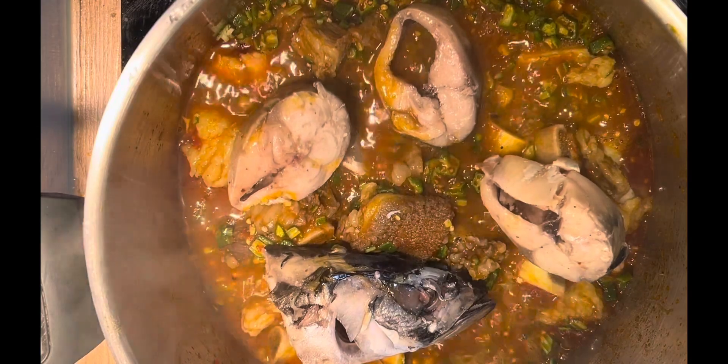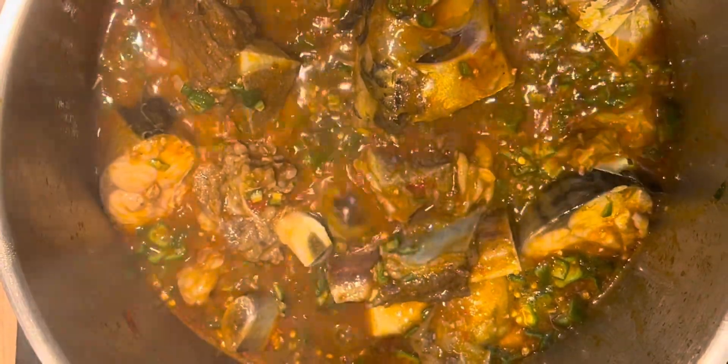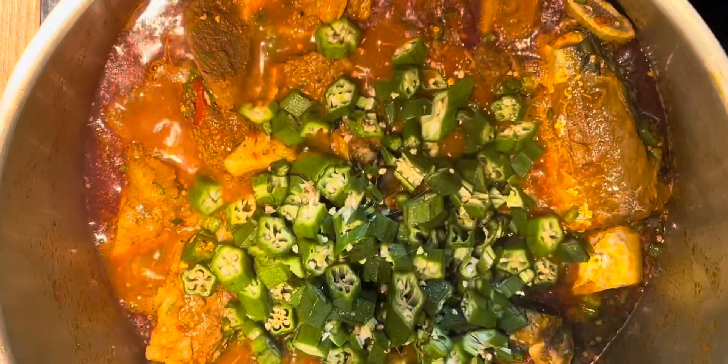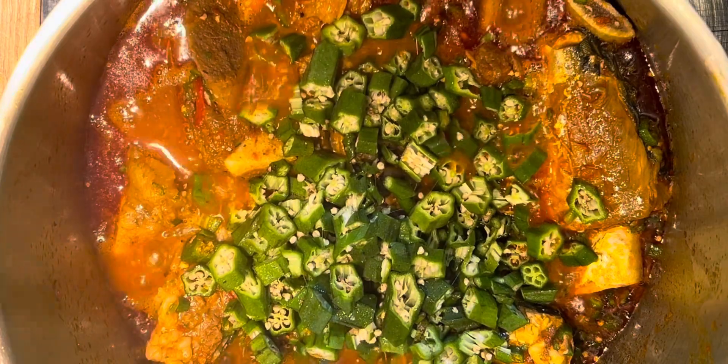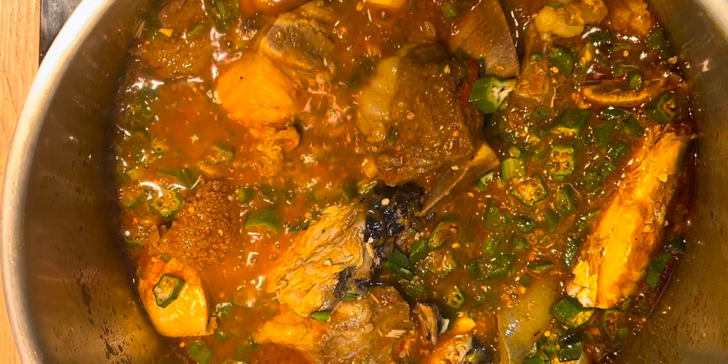I'm now adding the fish I previously parboiled. I want them to stay in shape, so I'm not stirring the pot vigorously — I'll just touch the edges and mix with care. I then add the last batch of okra, which I didn't chop as finely as the first. I leave this on the fire for three more minutes and that's it — my okra soup is ready for consumption!